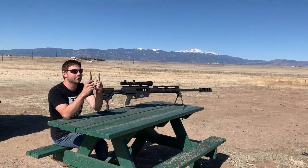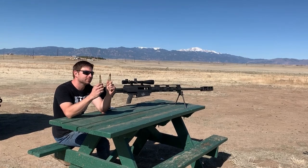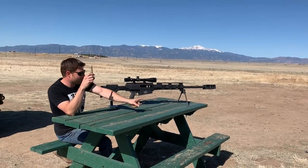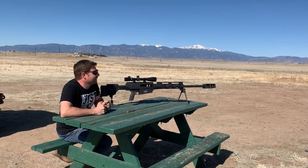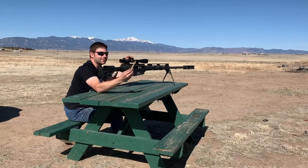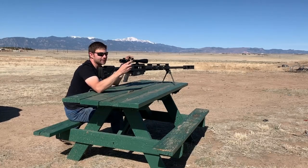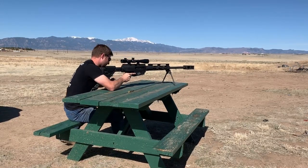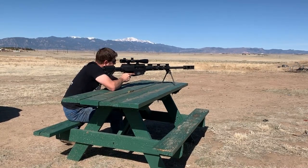Today we're going to be shooting either SLAP tracer or SLAP — I think I'll go with just regular SLAP versus these tanks of water. Whenever Chris is ready. All right, it's time to get wet — slapping wet. Is that a thing? Here we go.